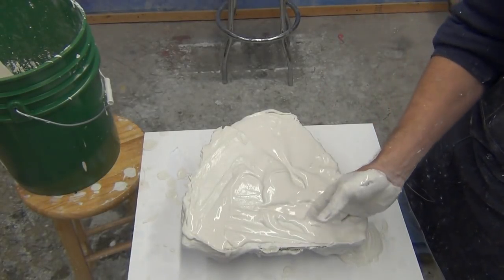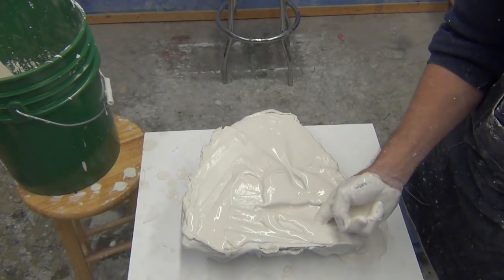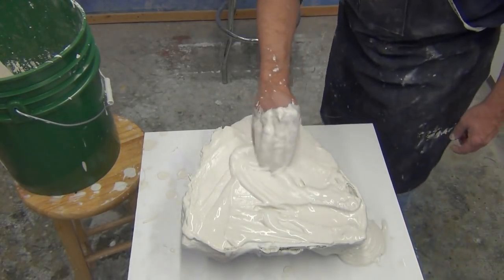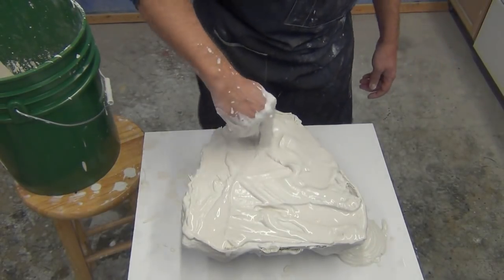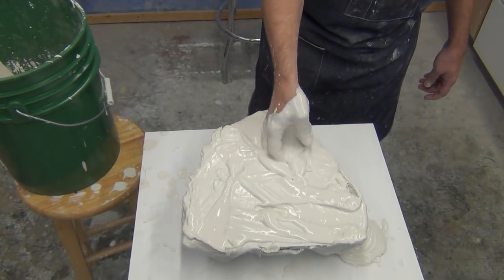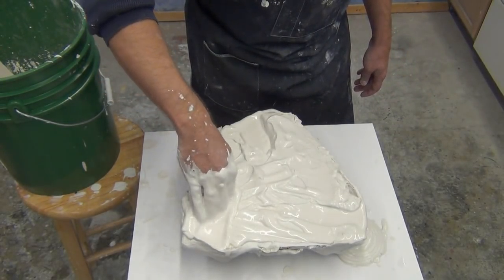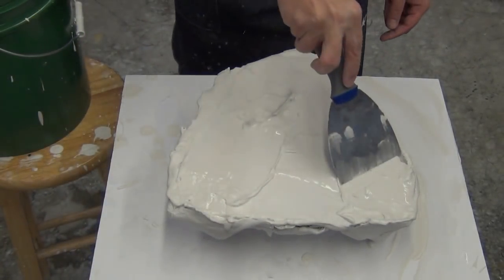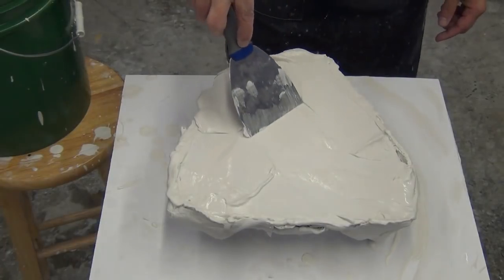When the Hydrocal enters that final stage and reaches a pasty, almost mud-like consistency, that's when you're ready to use your hands to trowel off any excess on the bottom of the cast and shape the underside. This is also where you can install any mounting hardware if needed. Here we're just cleaning it up, using a scraper to level the bottom of the cast as much as possible so the final piece sits flat.